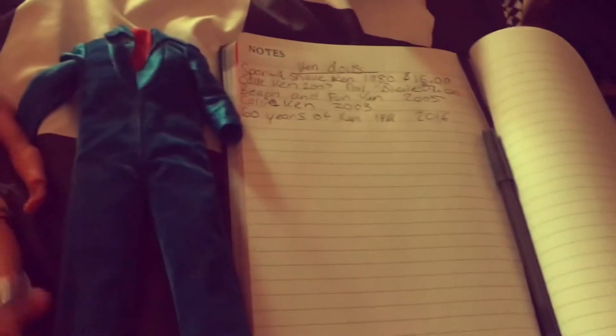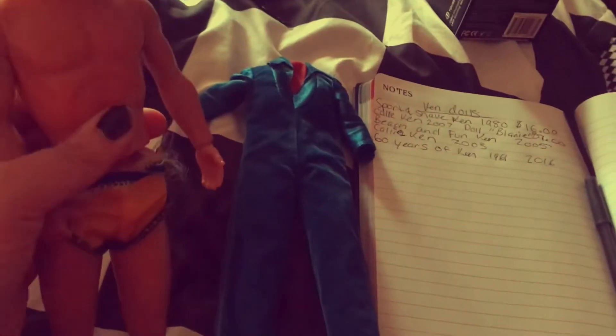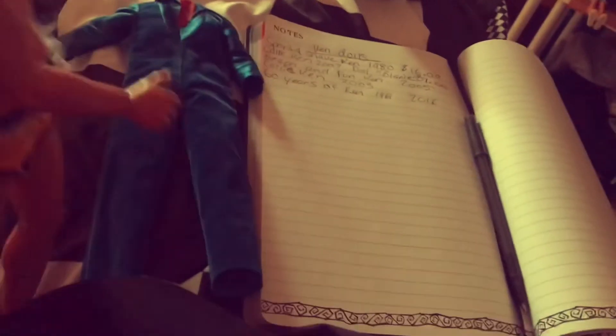He's balding a little bit but he really just needs a good wash — shampoo and just washing his body. He's really cool because he has articulation in his wrist and you can move his arm. Because he's a sports doll, you can put his tennis racket in this hand and he can play sports like that — that was cool.